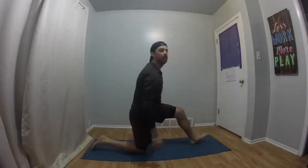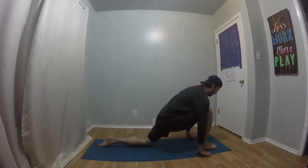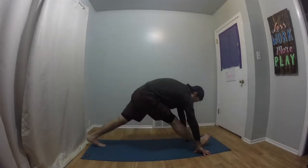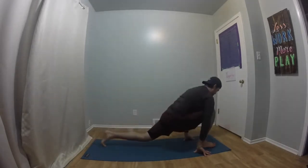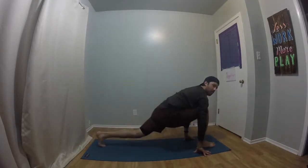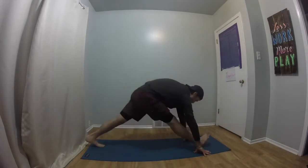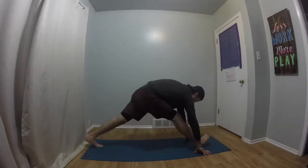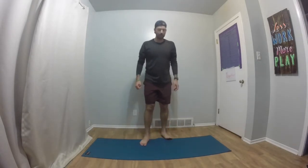Ten. Switch legs — we're going to do 10 on the other side. Ready? Begin. And 10. So some of these stretches or exercises are going to be a little bit strange — just try your best. The biggest thing is that you are stretching out your body the way your body needs it.